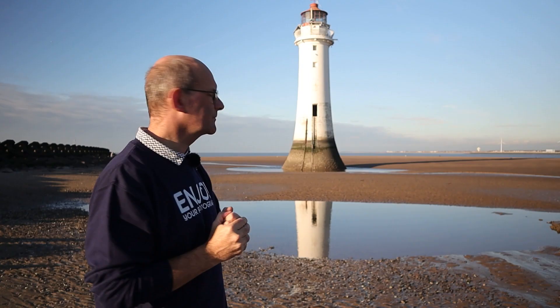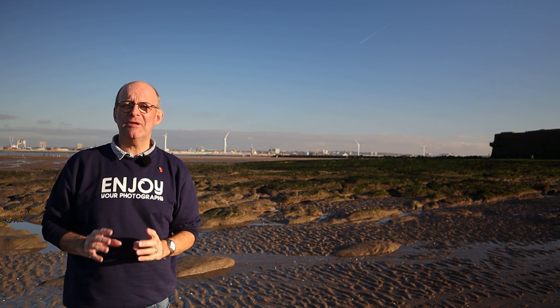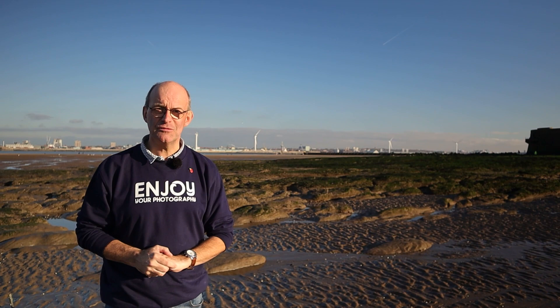Hi there. In this video I'm in New Brighton and I'm going to give you some composition tips. Today is ridiculously busy despite it being the middle of November. I'm on the Wirral at the top end of it, a place called New Brighton. Here behind me is Perch Rock Lighthouse, and behind me in this direction are Liverpool docks. Way down there in the distance is Liverpool itself and the Liver building and all the famous buildings in Liverpool. Today I'm going to talk about composition techniques and hopefully help you to enjoy your photography.